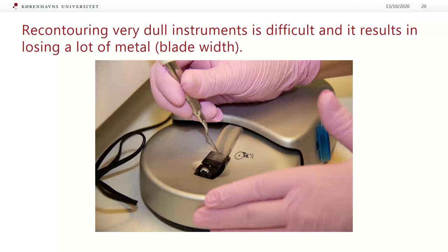Heavy pressure removes more metal at a faster pace, and losing width and length of the instrument can result in breakage or the instrument becoming ineffective for calculus removal. Purchasing instruments that maintain their edge longer may extend their lifespan. Instruments that never need sharpening are also an option; however, they must be thrown away when they become dull.